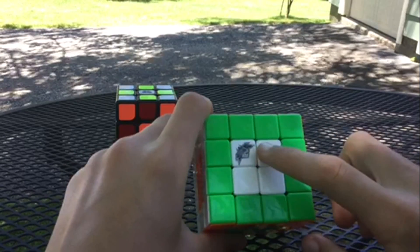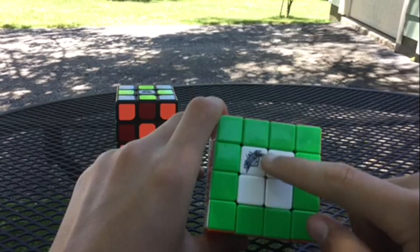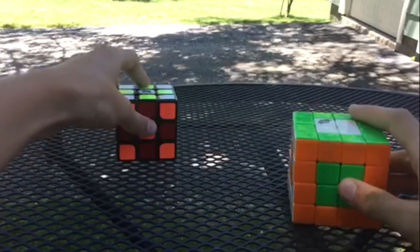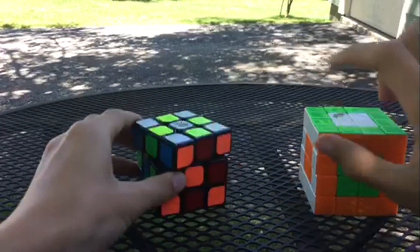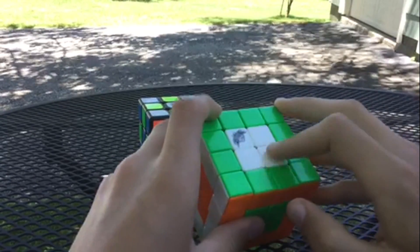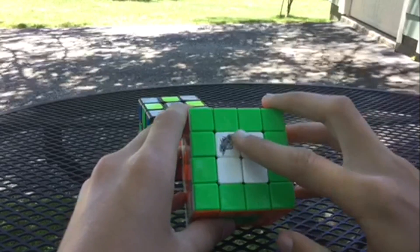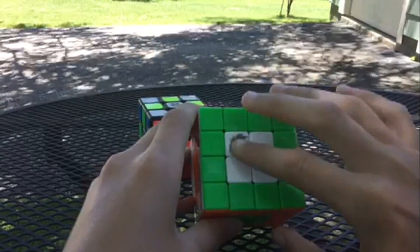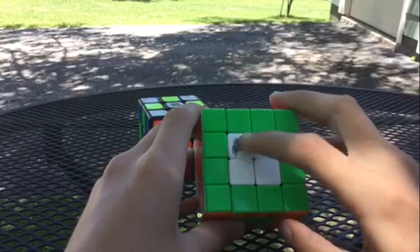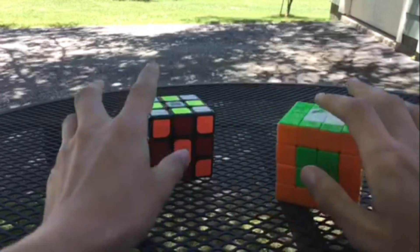The first step in solving the four by four Rubik's Cube is solving the centers. The centers contain four pieces, unlike the three by three which only has one centerpiece. On the four by four, when solving the centers, it does not matter which side you start on because when scrambled there are no centers solved, unlike the three by three where there's always one center solved.